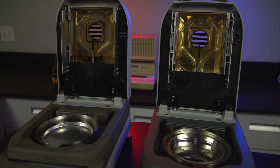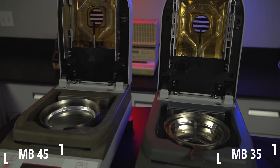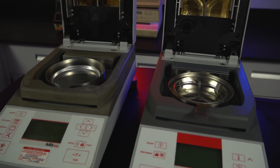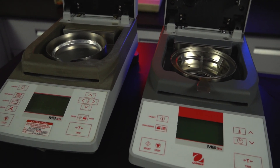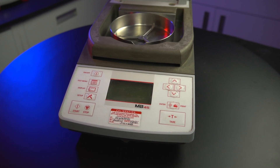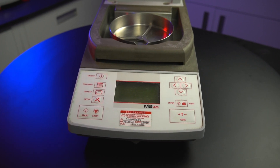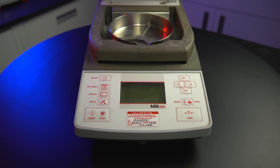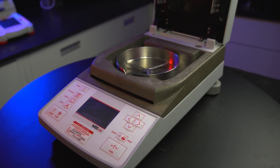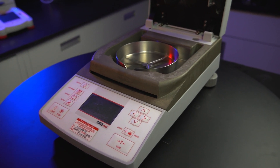Next in the series is the MB-45 and 35. Released in 2000 and 2002, these were the first of the modern-looking designs, as well as the first to use a halogen heating source, designed to be twice as fast as their infrared counterparts. This unit also included a fully programmable front panel and let you store up to 50 different sampling methods to make testing a variety of products easier.